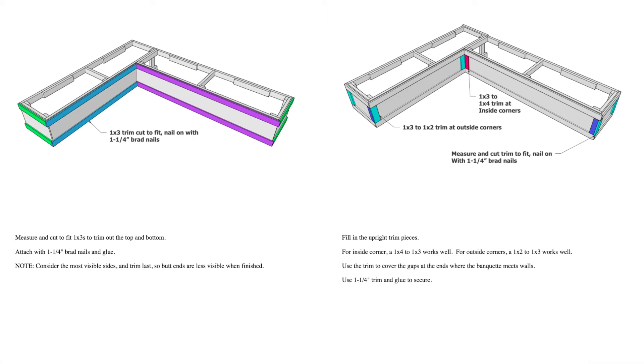If you'd like to build this bench, I've included free plans — just click the link in the description.